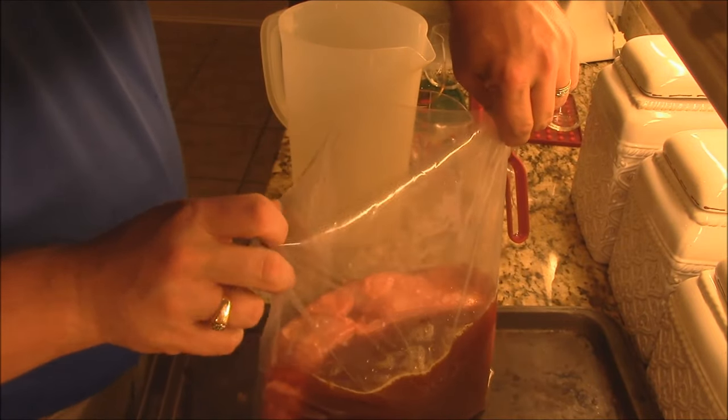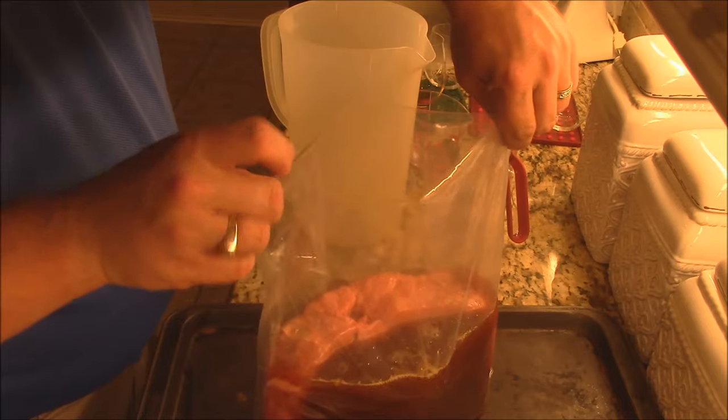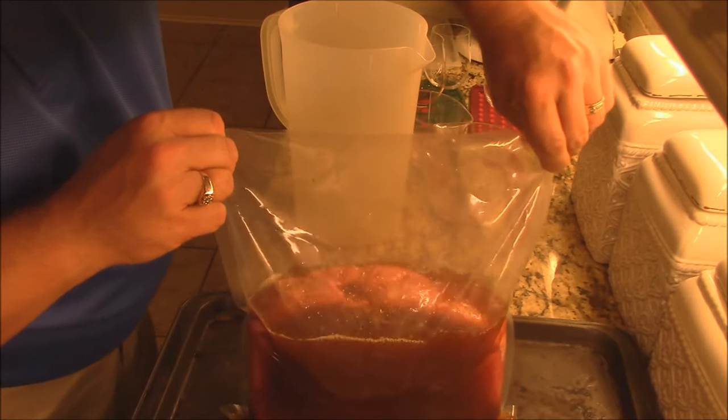This is one of the best marinades out there. It came from an old steakhouse — it's an old recipe I got off the internet.